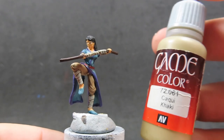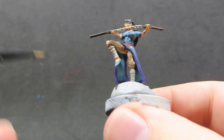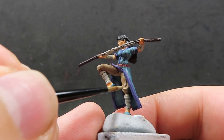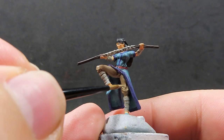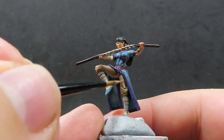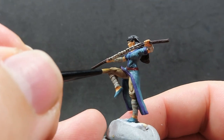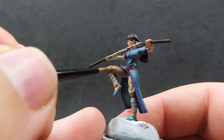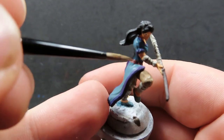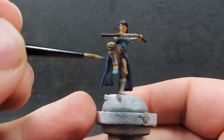Now with all the wrappings picked out, we're coming back in with some khaki, hitting those points that will be in the light. She has little bits of folds that are really sticking out in the sun as she holds her pose — we want to make sure we get those as well. We're basically just leaving the wash in the recess, because I didn't want her to have a dirty rugged appearance. We're going for a nice serene presence, so I'm keeping the shadows to a minimum.